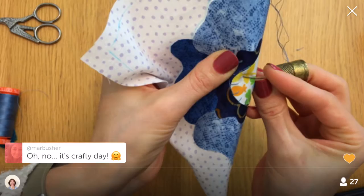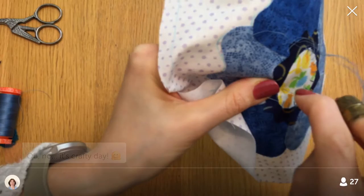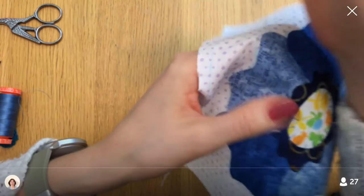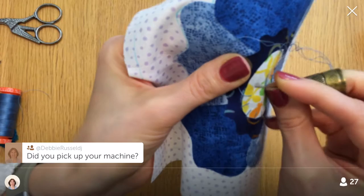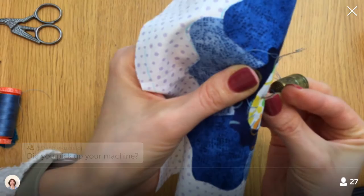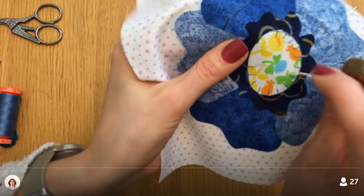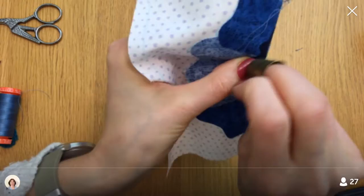Crafty day! Every day is crafty day — or it should be, right? I also noticed I started my blanket stitch a little differently than I usually do. I didn't pick up my sewing machine yet — the day kind of got away from me today. But the paint shop where we have to get all our paint is right next to the sewing machine shop, so I'm going to get it tomorrow when we get paint.